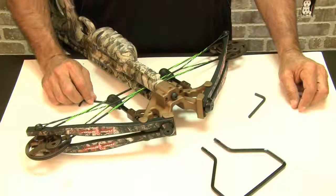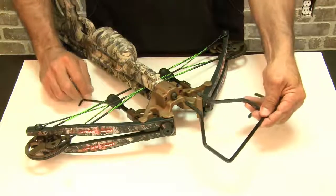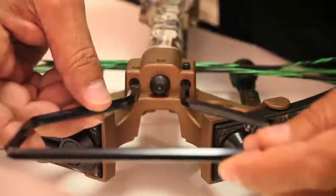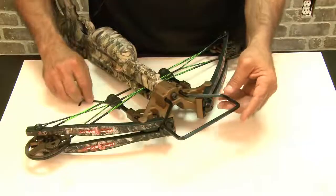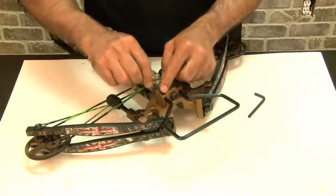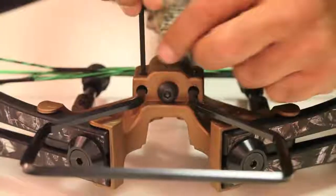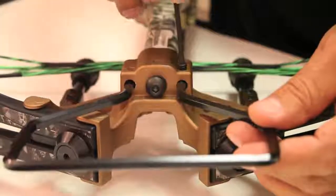Number five: inserting your foot stirrup. Make sure the grooves on your foot stirrup are facing up towards your grub screws. Stick them into the two slots here in the front — they come right in. Grab the allen key, put the grub screw right onto it, put it right in, and tighten it. It falls right into that grub.